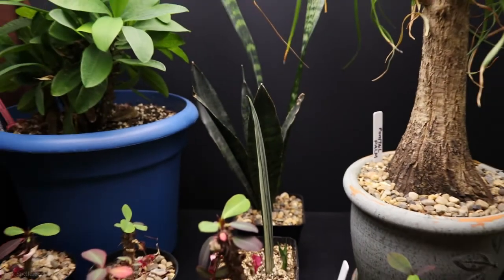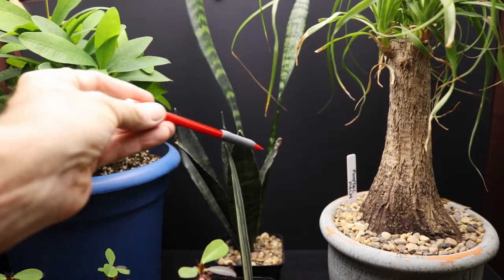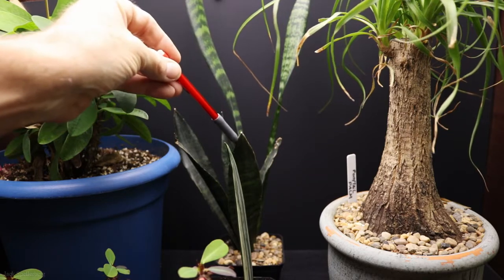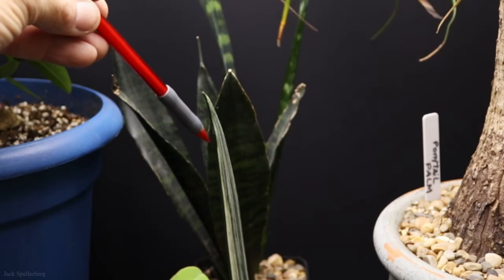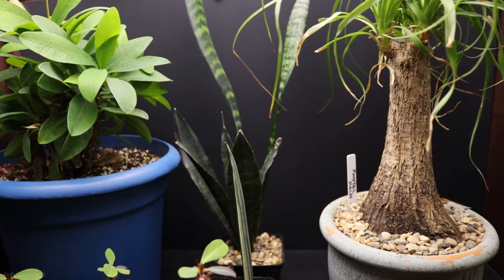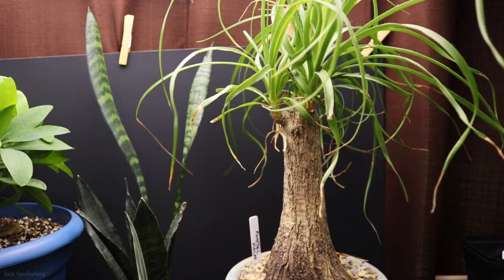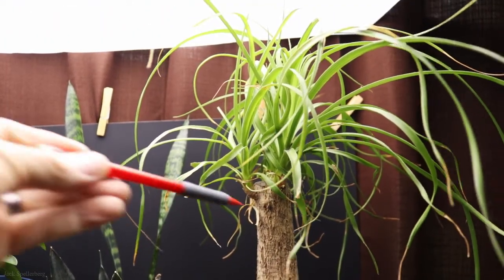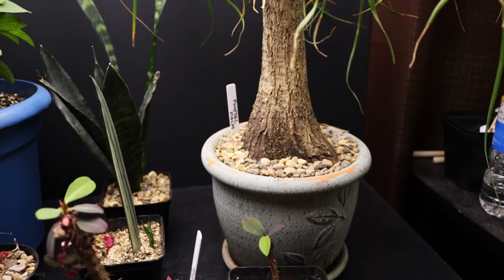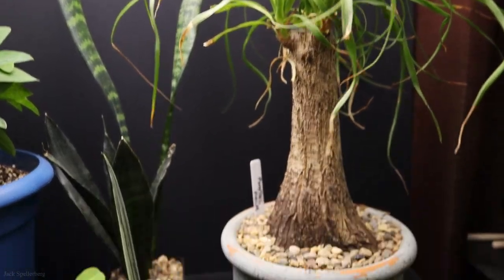Coming down here is a Sansevieria, and this one here has done very well — it's sent up these big long leaves. It was a gift that I got, put it in a pot, and it sort of just didn't do anything for a while, but now it's done really well. And this one is not a succulent — it's a ponytail palm. This up here is just so cool looking, doing very well in a nice old big clay pot that I had laying around. I saw this in the store and just couldn't resist it, even though it's not a cacti or succulent.